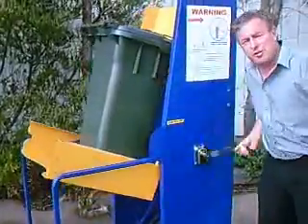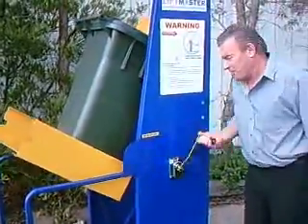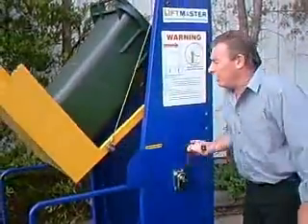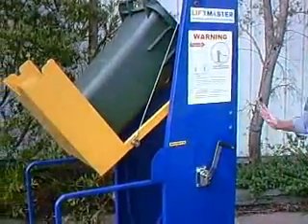Now I'm not going to tip this all the way because this has actually got stuff in it. But you will see that that's the operation — the bin comes up, and I'll take it a little bit further than that. Bang — into the dumpster bin, everything done.